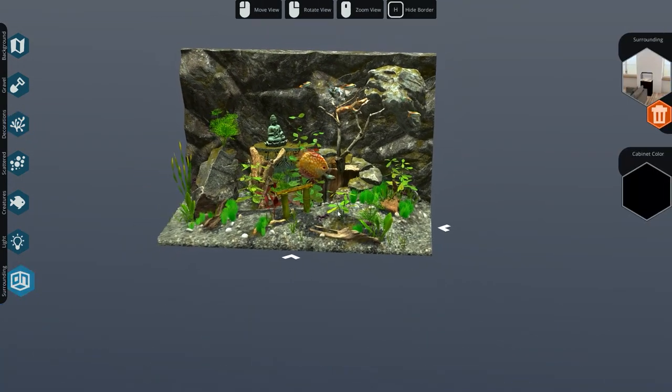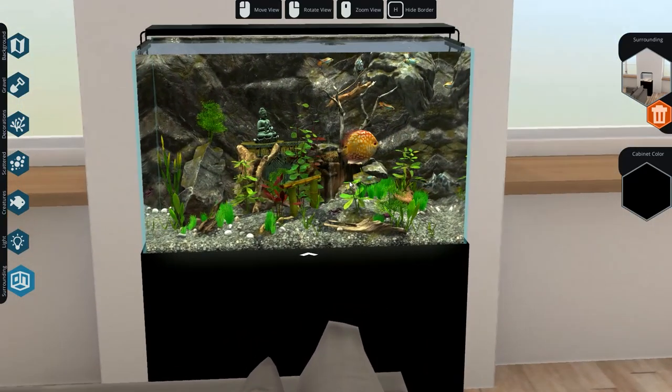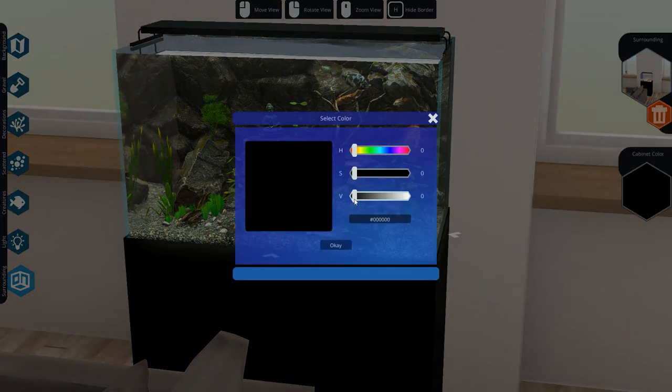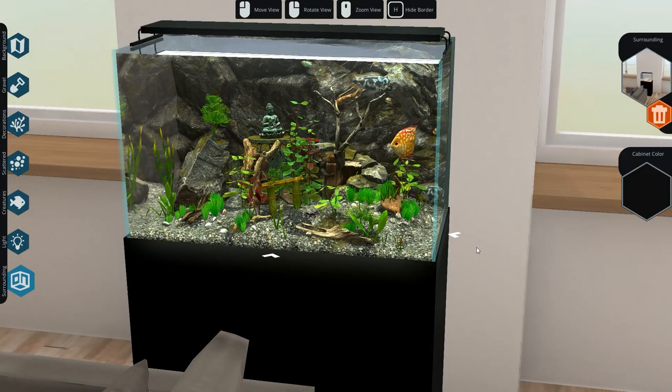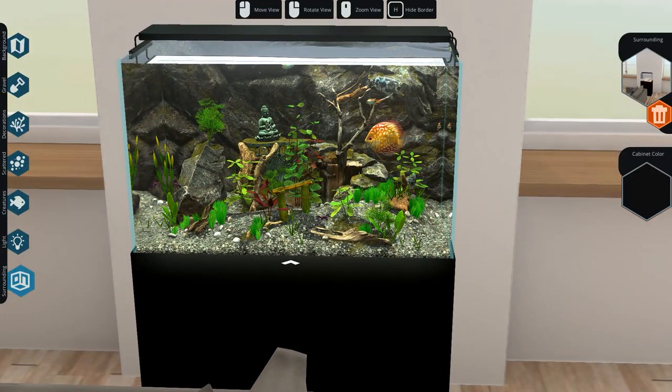We've done all of that. Now we can go and have a look at our finished aquarium. I'm quite happy with how this turns out. I want to get the lighting a tiny bit brighter - yeah there you go. That looks really good to me.